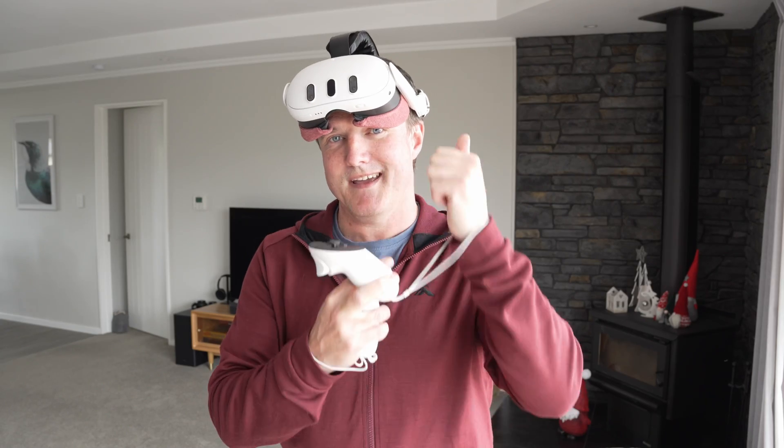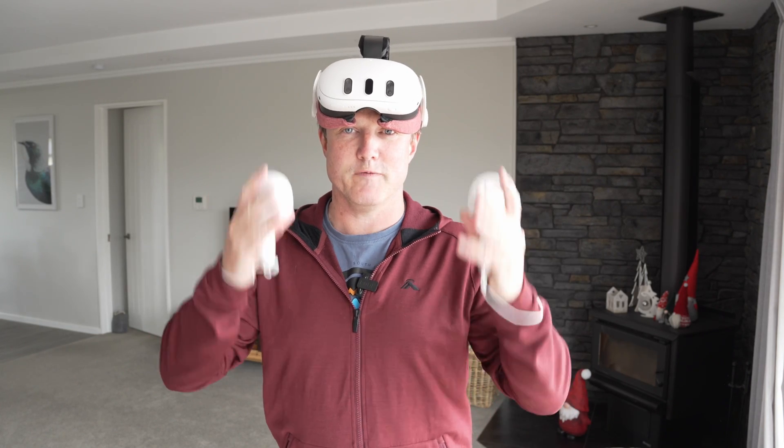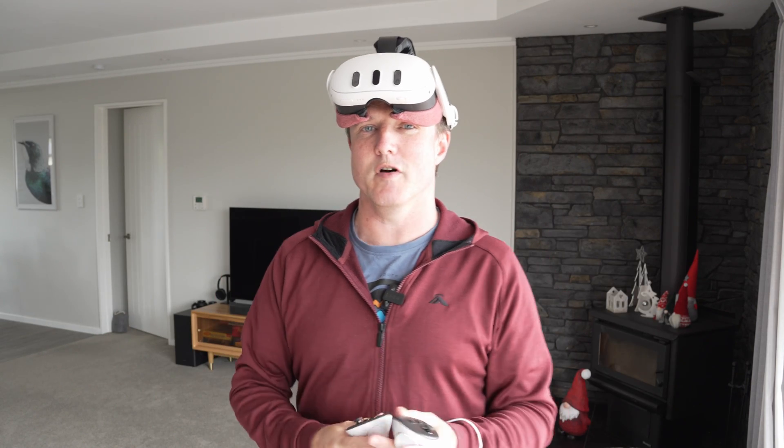I do recommend playing with line of sight to your router — so in the same room — but I'm not going to do that because I don't think that's what most people do. Most people end up with a setup where the router is in a separate room from where they play. So that's what we're going to do, and we'll see how it goes. I'm now going to compare Air Link, Steam Link, and Virtual Desktop against each other. The router is in the room next door, which is a fairly realistic setting for most people.